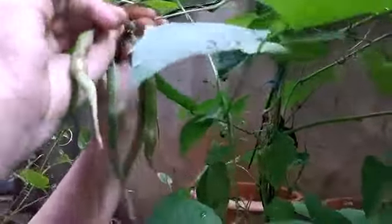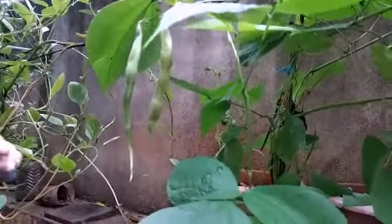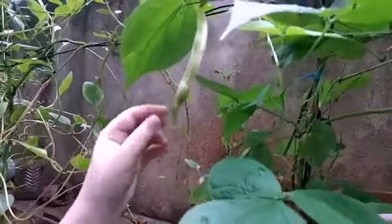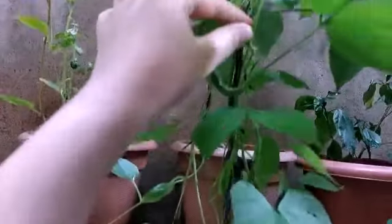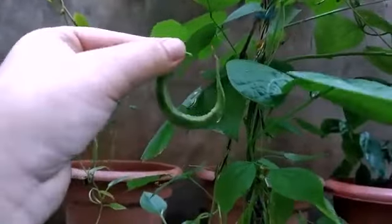I used to make a big crop of potatoes and a small crop of potatoes. The vitamin C is a lot of good. I also used to make a big crop of potatoes. If you want to dry the plants first, you can dry the plants.